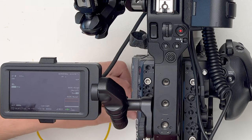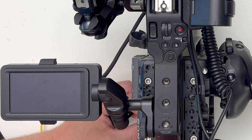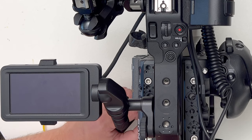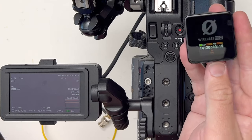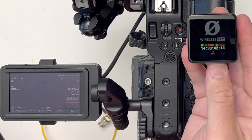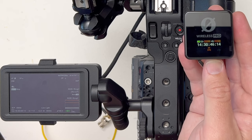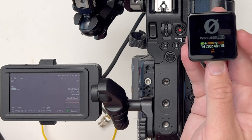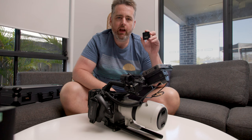So I'll just turn off the Sony — okay, I'll turn it back on — and it stayed together. So that's as simple as it is to use the Rode Wireless Pro on the FX6 as a timecode master. Enjoy!